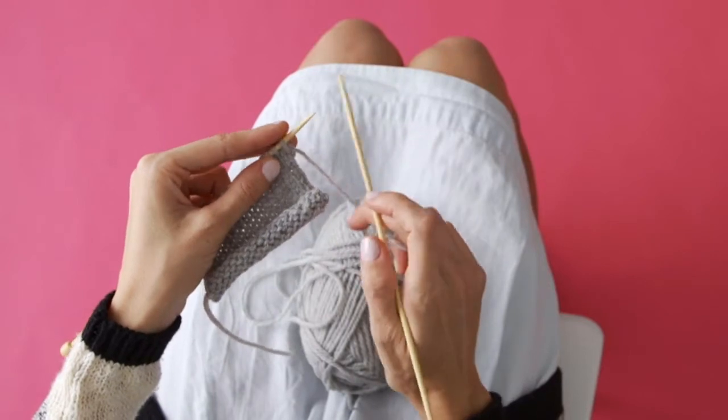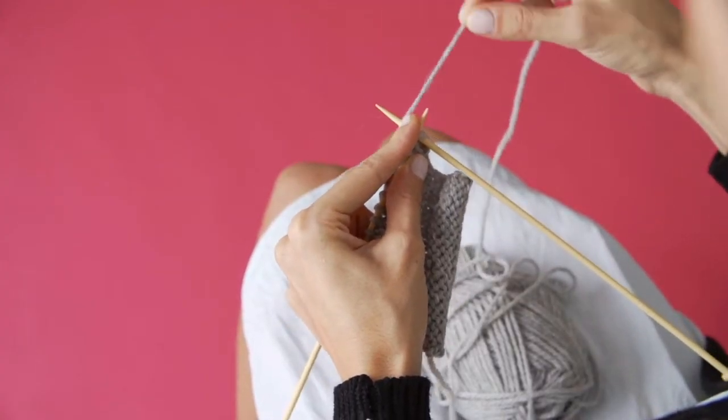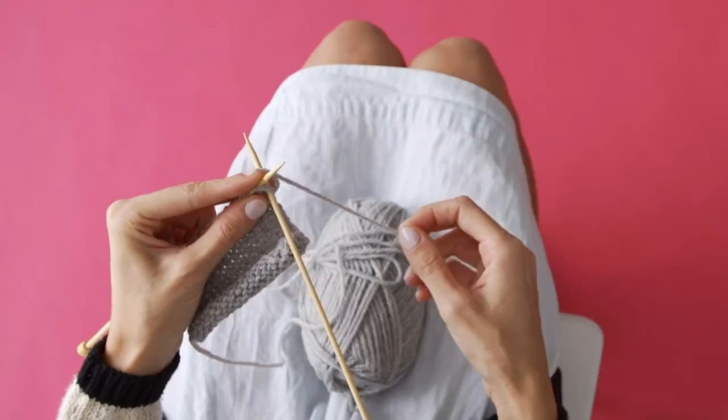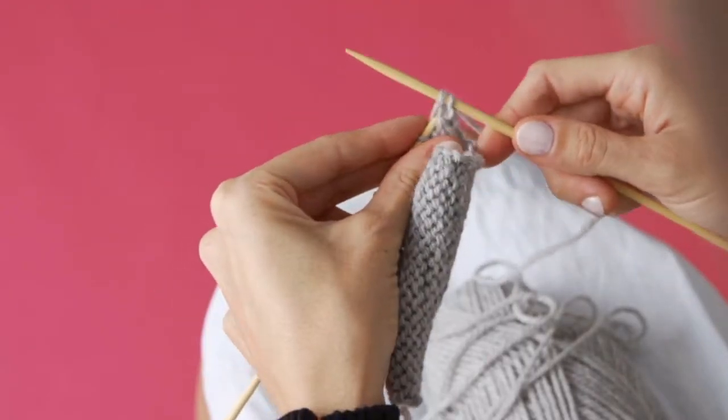You're going to take your needle and put it through the front of the loop. Then you're going to take your working string and pull it underneath and up and around. Then you're going to pull it through the original stitch and slip it off your needle.